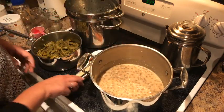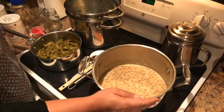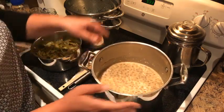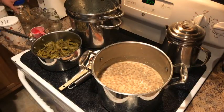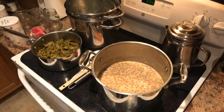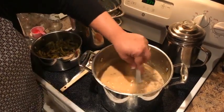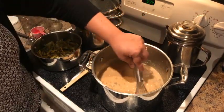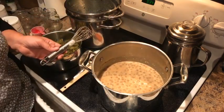Whatever is left over the kids will eat the next day — there's usually not a lot left over. With Thrive Life food you can use only what you need. Heather didn't have to cook a bunch of beef and save half in the freezer — she simply rehydrated what she needed and put it in the pot. If you get ground beef from the store, it has to thaw out on the counter or in the refrigerator.